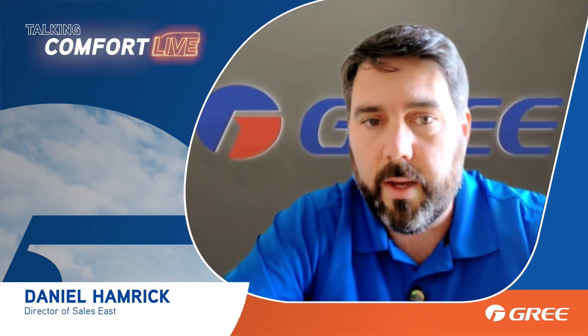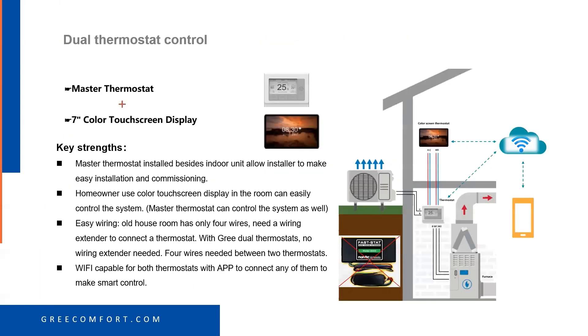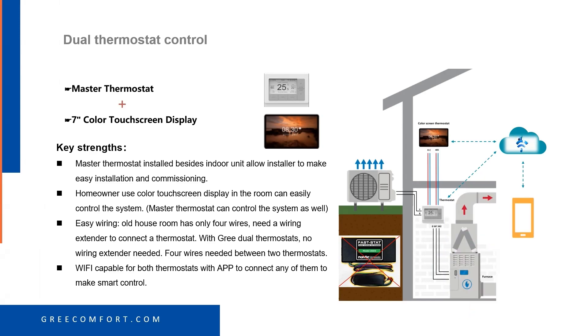The touchscreen gives you touchscreen control with all the functions, just like your mini-split would have — dry mode, auto mode, etc. This shows a bit more detail on how that works: the master thermostat is the Gree controller, and then your touchscreen display. I'd love to hear from everybody — type in the Q&A box and tell us how interested you are in this touchscreen display and if you think it would be a good option for your customer for a dual-fuel application.